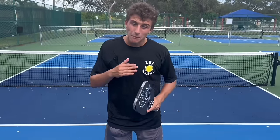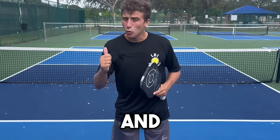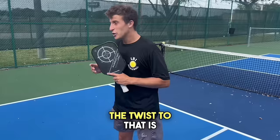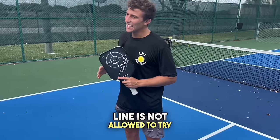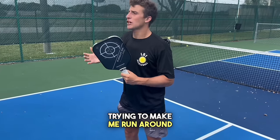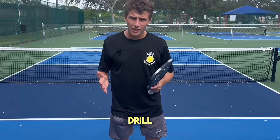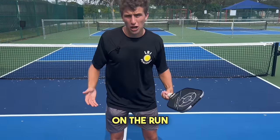The way that drill works: me being at the baseline, I'm trying to hit sharp angles and win on my opponent, but I can only drop the ball into the kitchen. The twist is my opponent at the kitchen line is not allowed to rip the ball and score on me — he's simply putting the ball to the corners, trying to make me run around and hit shots on the run. We don't keep score for that drill; it's more or less just getting comfortable hitting drops on the run.